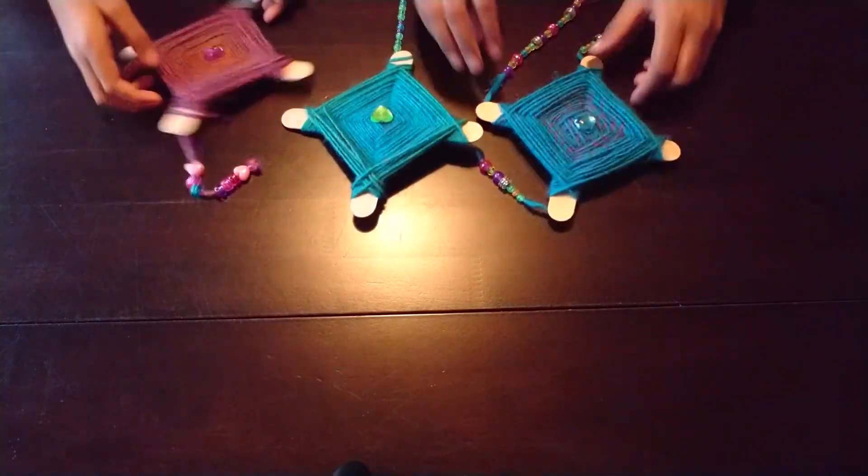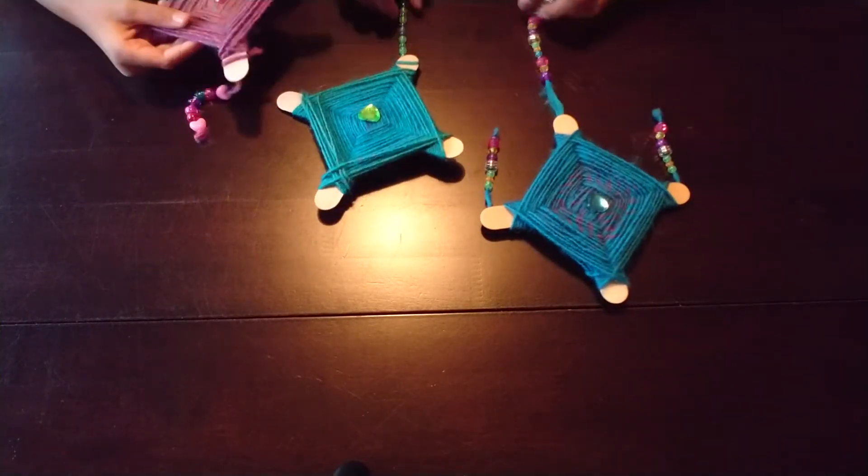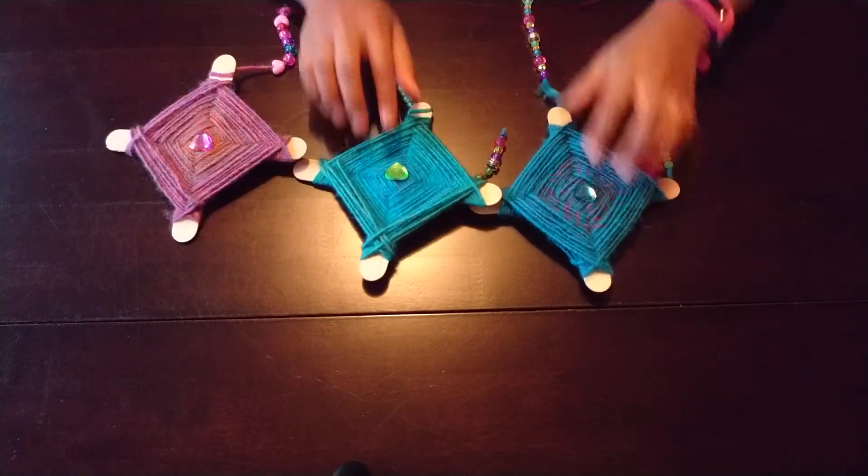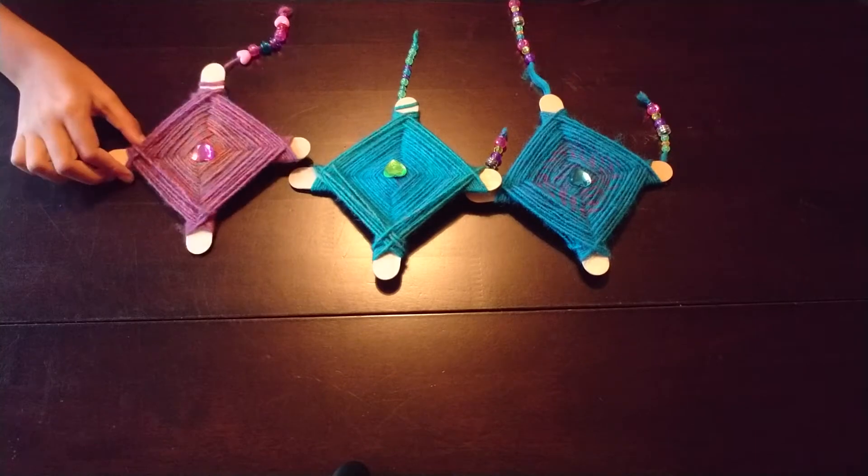Hi guys, this is Crafty K and I have a special guest today. She's my very good friend. Her name is Deanna. Say hi. Hi. And today we are going to be making these dream catchers out of yarn. These are very cool and very pretty. Super pretty. So let's begin.